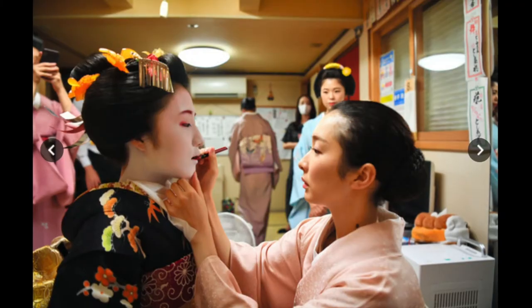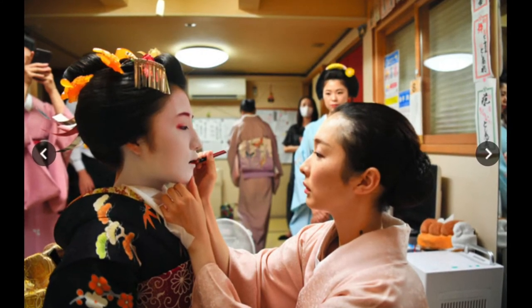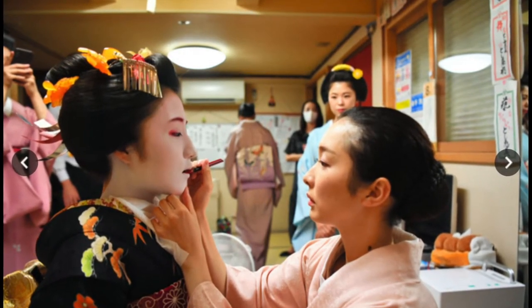This is the image we will be copying today. I found it on a Japanese news website. It is the image of a Japanese woman preparing a geisha for a show or event.